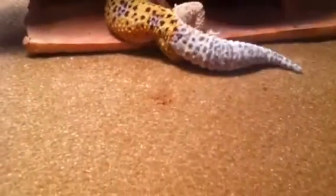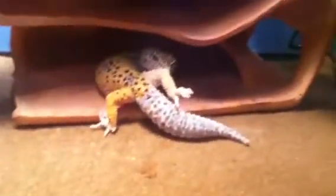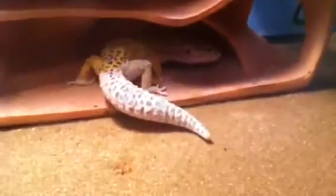Leopard geckos shed in one piece. A healthy shed — I heard like five minutes to 24 hours. All my leopard geckos shed in like 25 minutes. Usually right when he starts to bite it, he just takes off his whole shed.